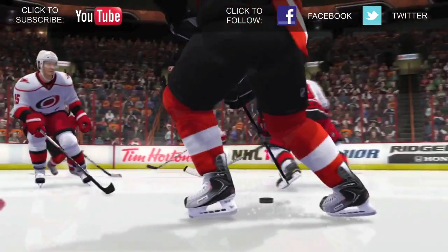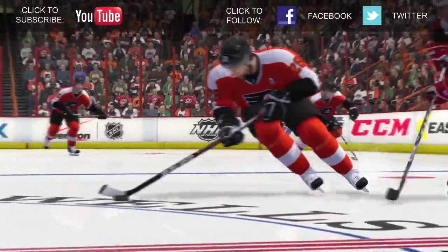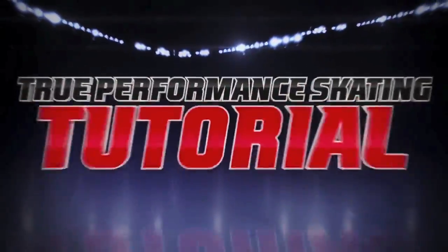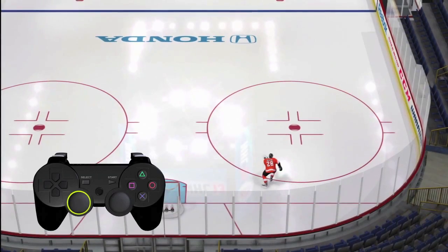Hi, I'm Claude Giroux from the Flyers. I would like to thank all the fans that voted for me for the NHL 13 cover. True Performance Skating is a game-changer for the franchise. Please watch the following tutorial to understand the full potential of the new skating system.